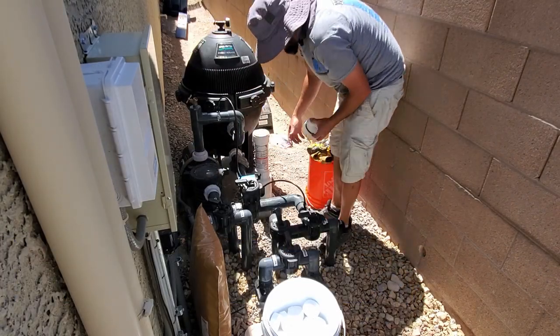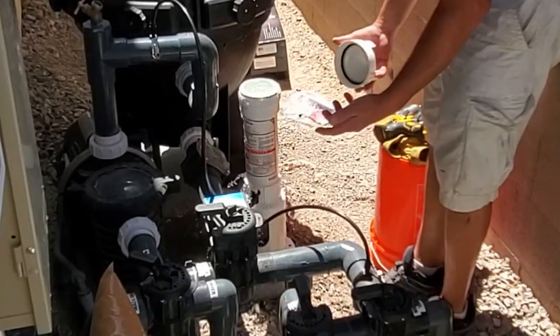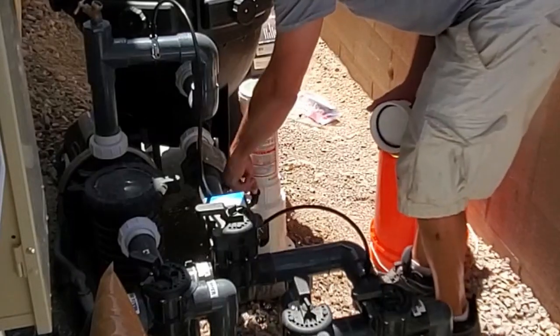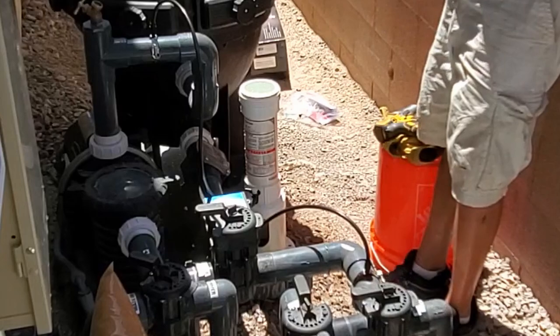Right now we're cutting it — it's on a very low setting, like one and a half. Every time now it's spilling water in there and it's going to take that through here. The higher the dial, the more chlorine is going to go into the pool.